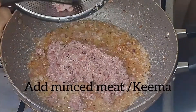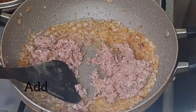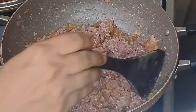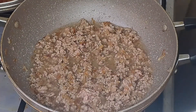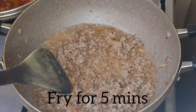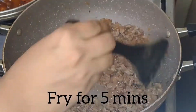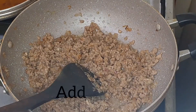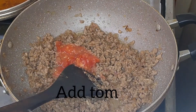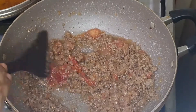It's minced meat. Let's fry it for about 10 minutes until it's nicely cooked through. Fry it on a very nice heat, then fry it for 2 more minutes.